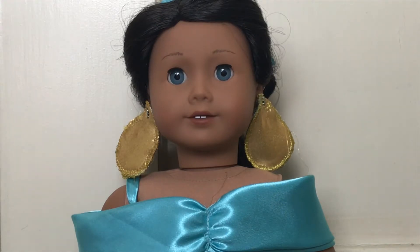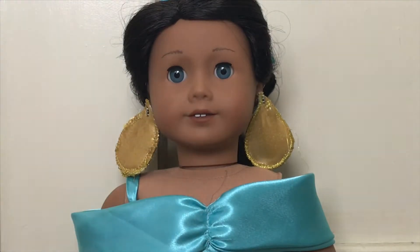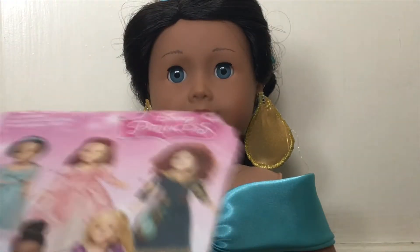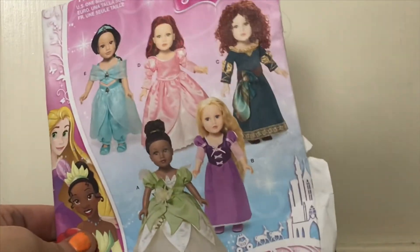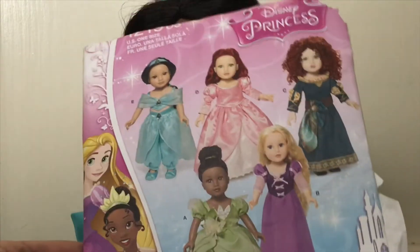And we'll be making a video series documenting all the outfits that we make. The pattern that we used to make this dress is the Simplicity Disney Princess collection pattern, and you can see it comes with Jasmine, Ariel, Merida, Princess Tiana, and Rapunzel. So it comes with a lot that she does not have.